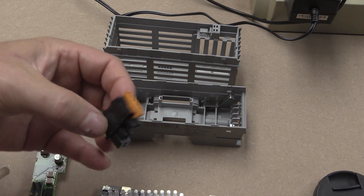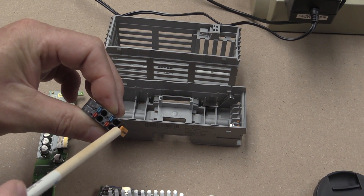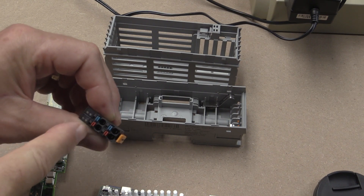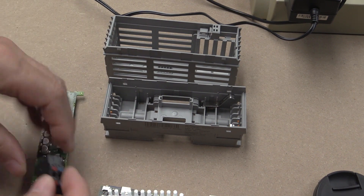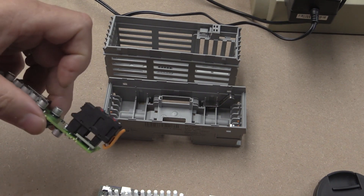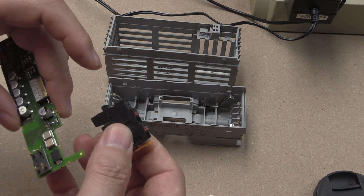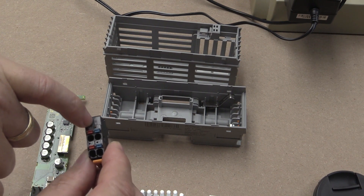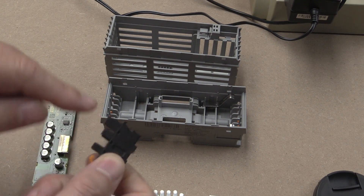Here's the connector for field wiring — you can push ferrule or solid wires in and release them with a flat-bladed screwdriver. The way they've done this allows it to plug into the bus connection so it's easy to disconnect without undoing all the individual wiring, which is really nice. A lot of these modules have clear light pipes going down to the motherboard so status indications can be brought up to the top of the connector.